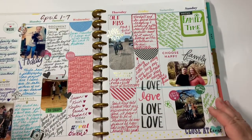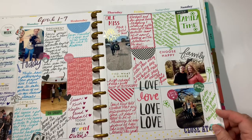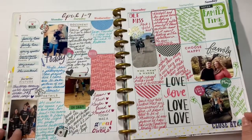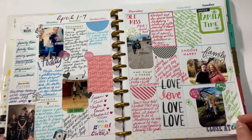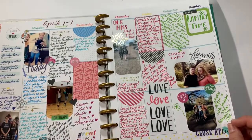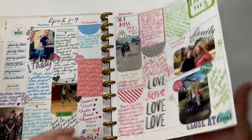This was the first week of April - the first layout that I did. I added in a picture of all three of my kids, which is my favorite picture, and just some different things that were going on. I used lots of colors and did lots and lots of writing on that layout.